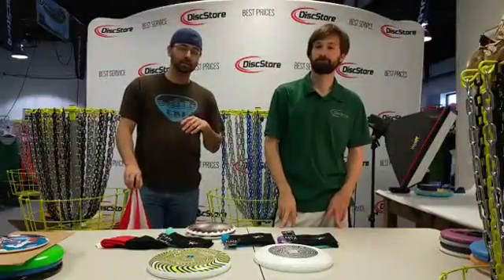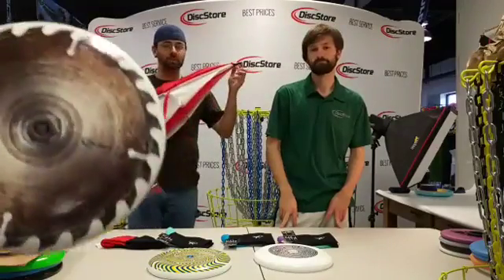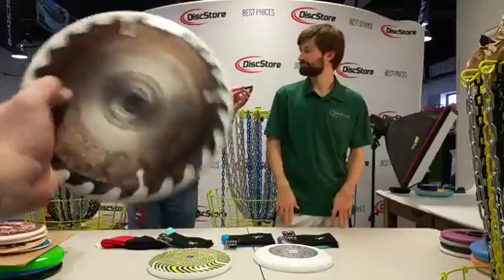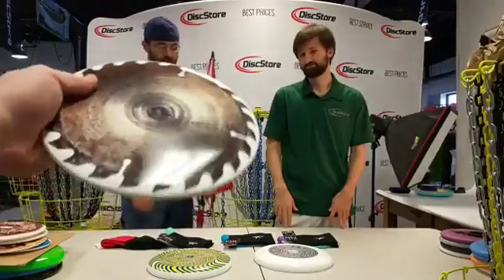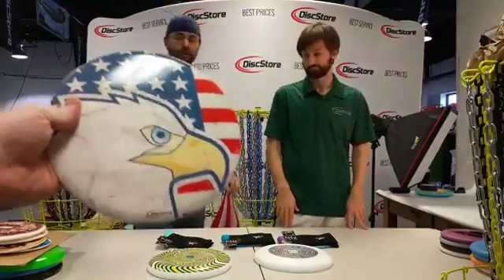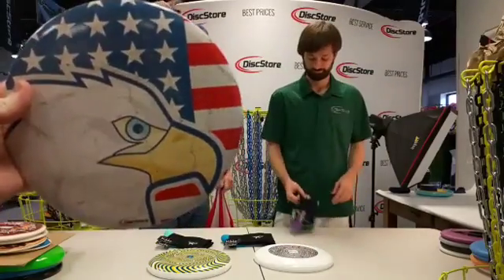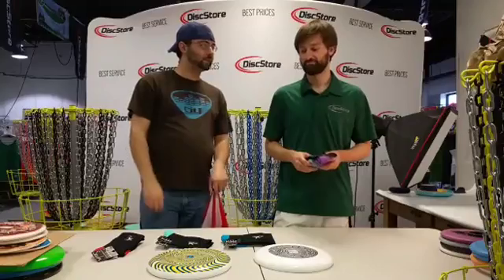All the ultimate players, be on the lookout for our new designs coming out — they should hit the website in the next couple of weeks. Check out our sweet new umbrellas no matter what sport you play, or even if you just don't want to get wet in the rain. They've got the sweet Disc Store logos on them. And if you want your feet to be super comfy when you're playing ultimate, hiking, or anything else, check out these Kiko socks.